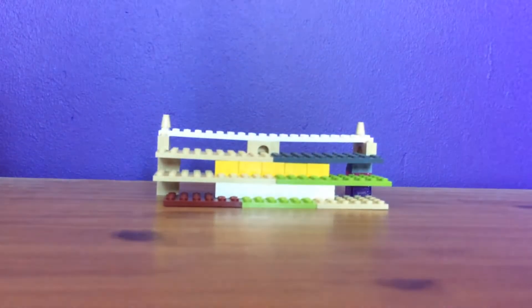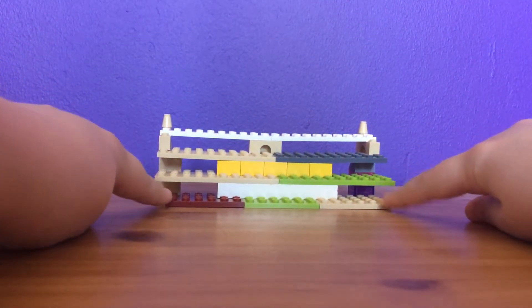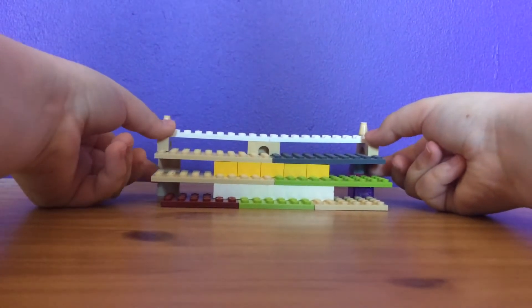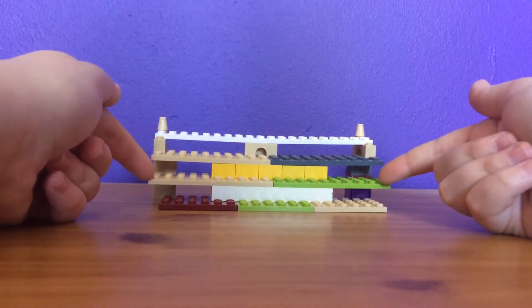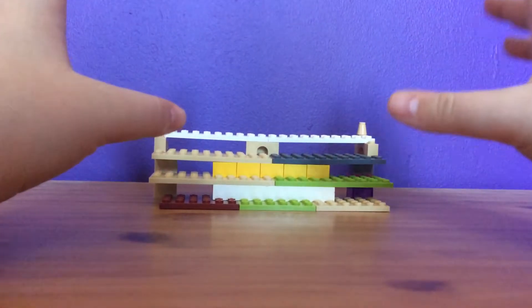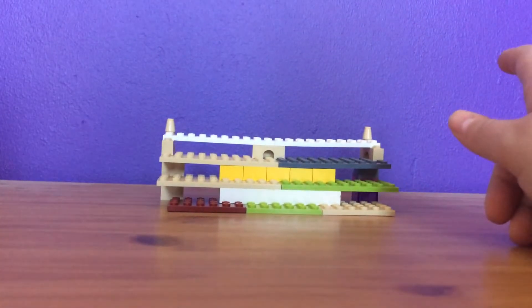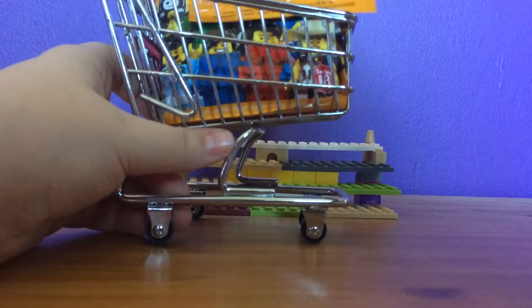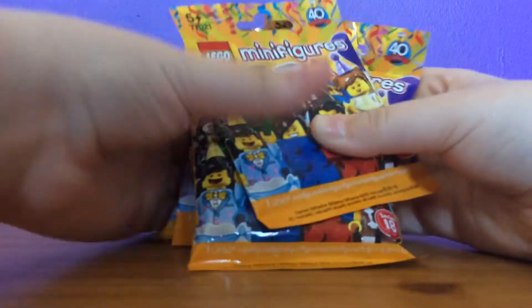Hey guys, it's Yossi here, and I'm back on another review. So today, as you can see, I have the Lego minifigure stand that I used for when I made the Lego Ninjago movie collection, and I recently used it for the Lego Batman movie series 2. But I've cleared it all out today because I have something special — these lovely little things.